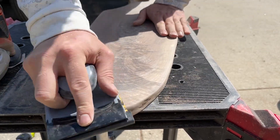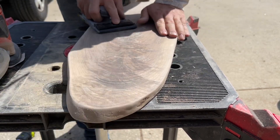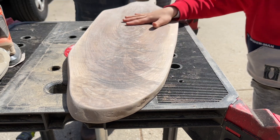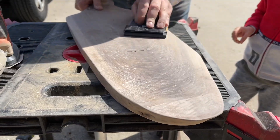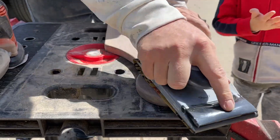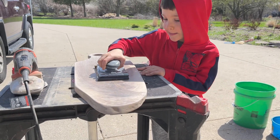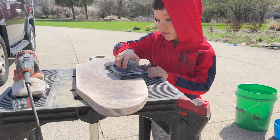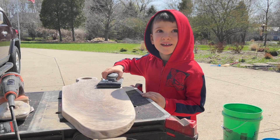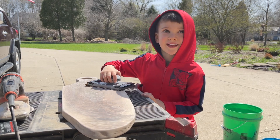Now for the final sanding we have our hand sander and we are going to be using 400 grit sandpaper. I'm making this board for Mama — we're going to give it to her on Mother's Day.